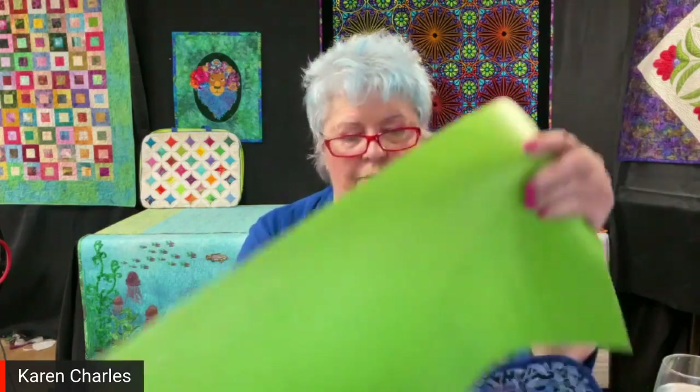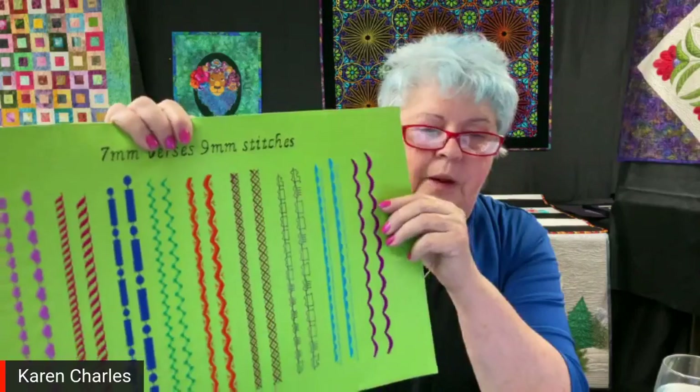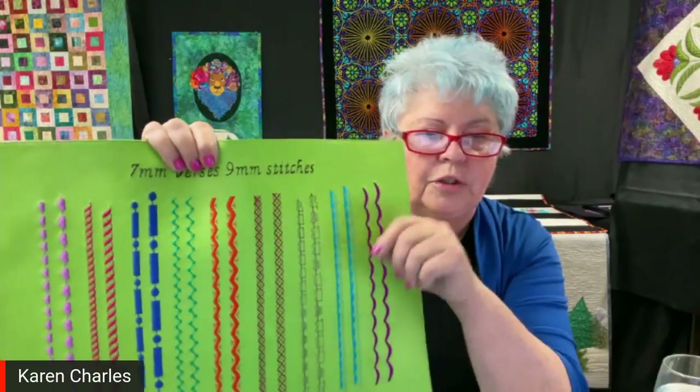The machines that can bring your sewing stitches into embroidery include the Rubies, Diamonds, Brilliance 80, Sapphire 85Q, Ruby 90, and the Epics. The ones that cannot bring sewing stitches into embroidery are the Topaz 50 and the other Topazes — they don't have that ability, but they still have a lot of beautiful stitches. Even if you go back to a Designer SC, you were able to bring decorative stitches from sewing into embroidery just that easily.